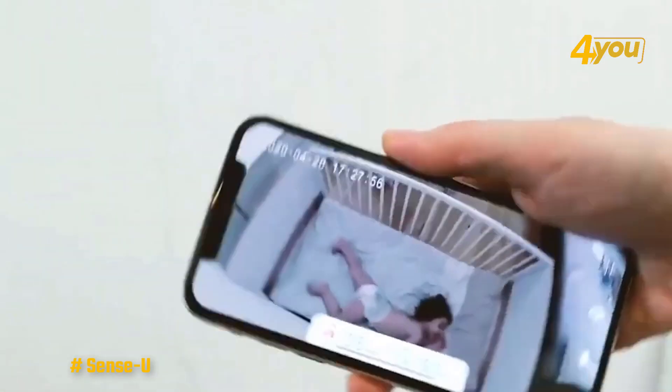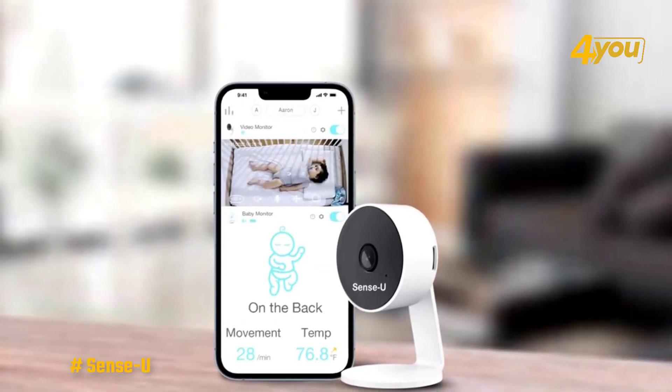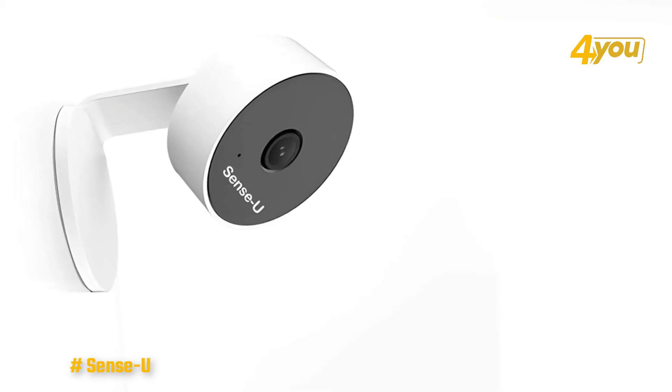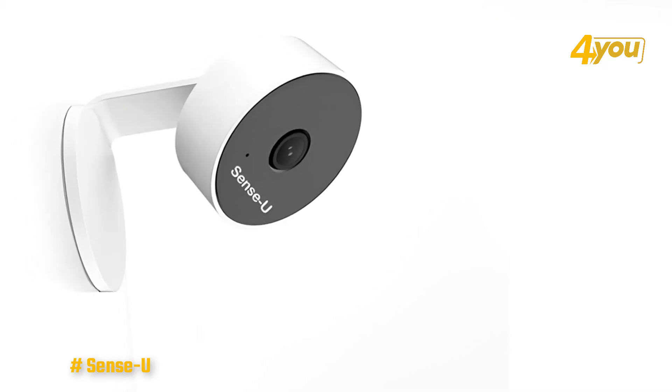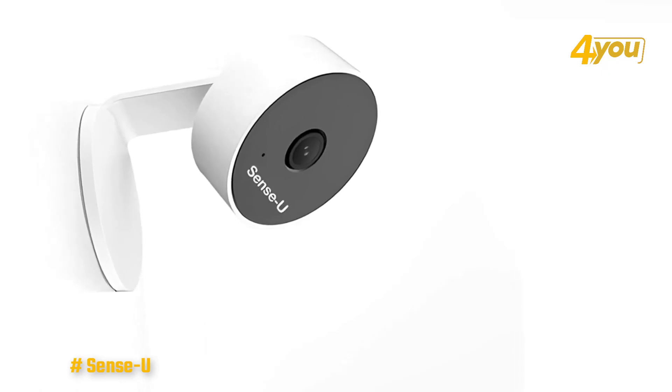The HD video monitor from the Sense-U range has much to be admired. The camera is small and stylish with a minimalistic white and black design. It comes on a stand that can adhere to a wall or item of furniture, and can tilt back and forth 90 degrees as well as rotate about 15 degrees on either side, so you can get the perfect angle to monitor your child.